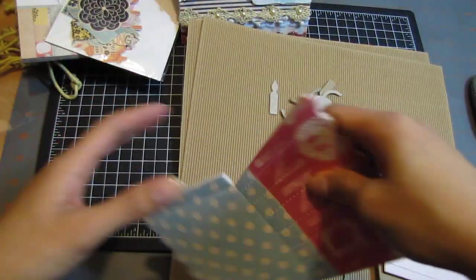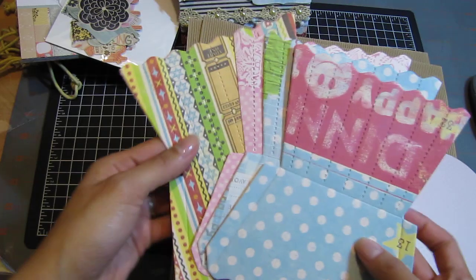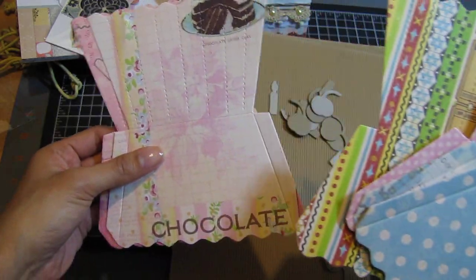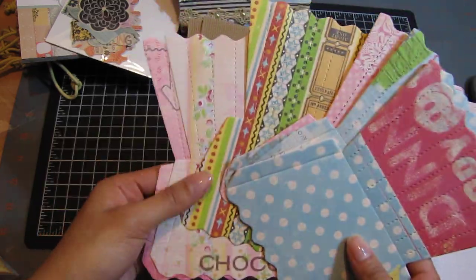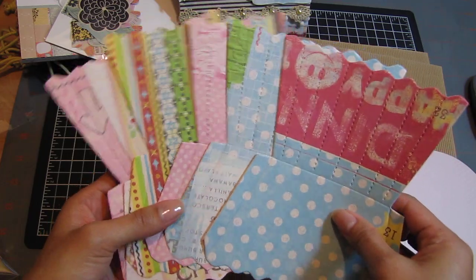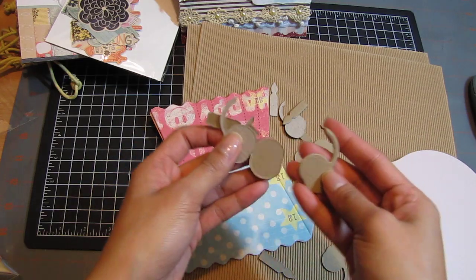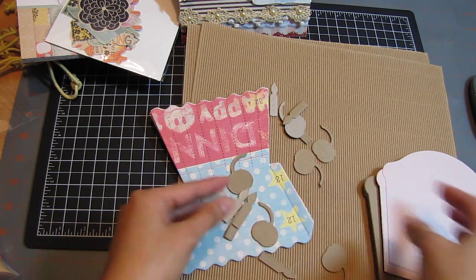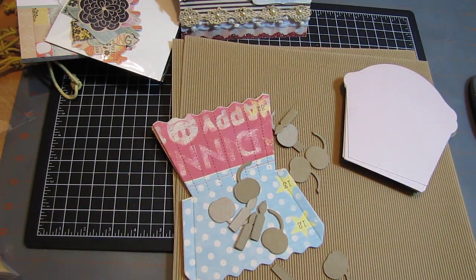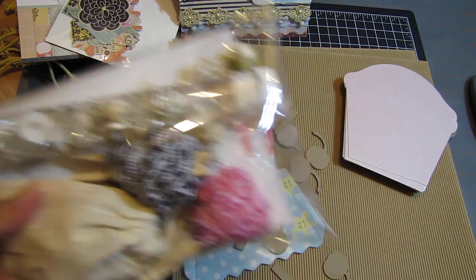Oh my goodness, this is so freaking cute! This is totally not Sizzix — it's AccuCut! Oh how fun, little cupcake liner pockets. This paper is so pretty — it says 'chocolate.' Wow, this is awesome — you should totally sell these kits! There are cherries and then some birthday candles. This is gonna be so fun to put together. She also included some embellishments — let me open this real quick.